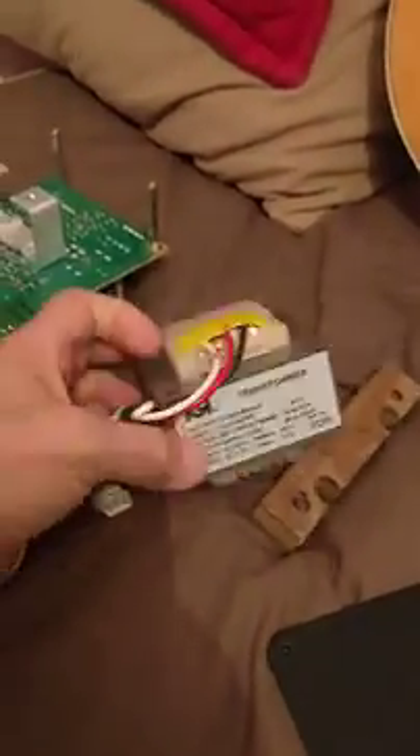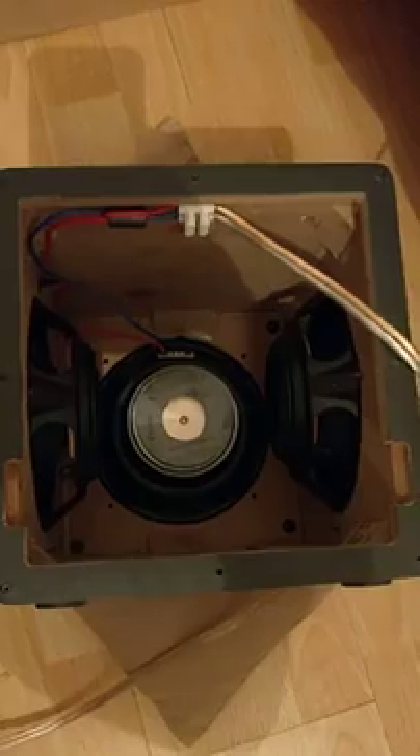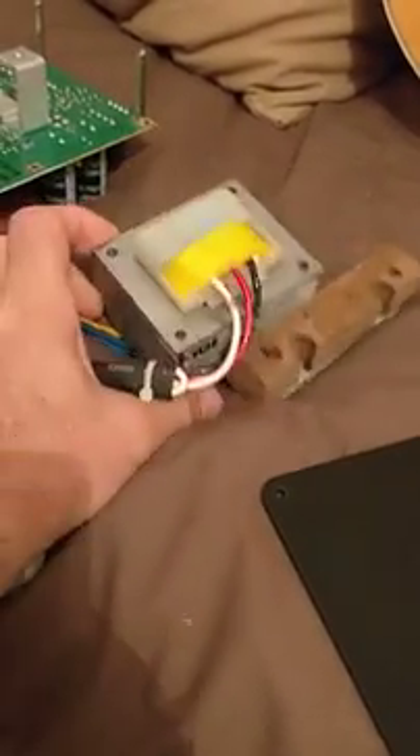I was not able to throw it away and buy a new one, so here is the solution I found and I wanted to share it with you. First of all, this is all the electronics I'm throwing away — this is the transformer I found inside the subwoofer. I opened the subwoofer and you can see it's empty — I got rid of every electronic inside.